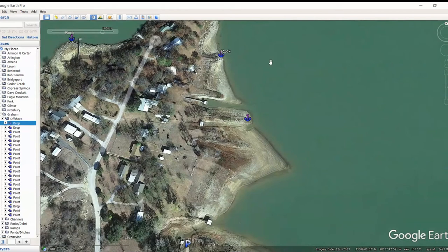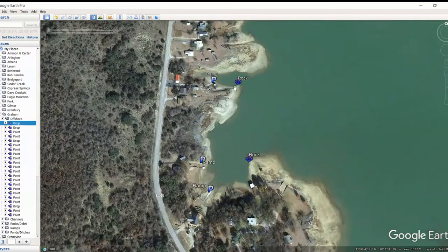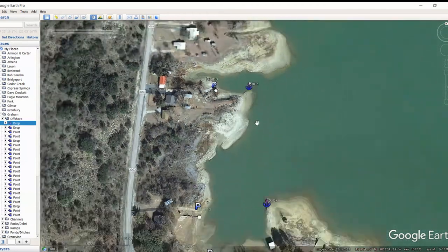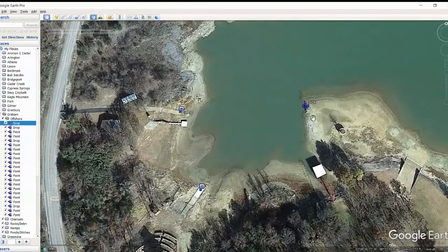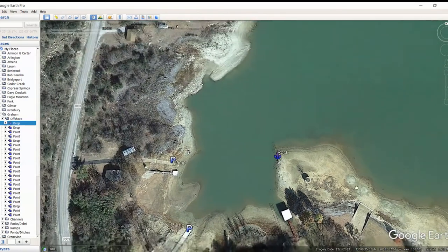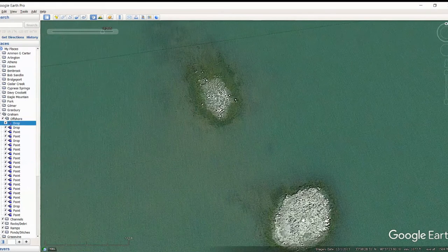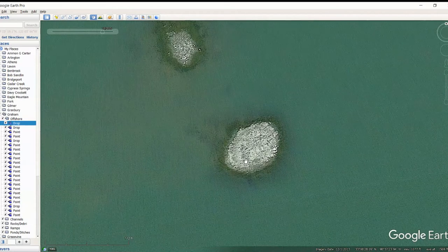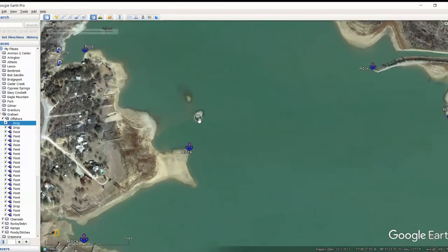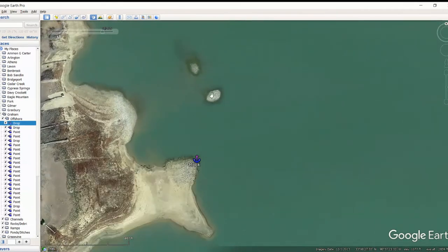Then another ramp, some more rock off a little point. Getting back in here, this one's way different — hardly any rock around this area and then all of a sudden piles of them. Let's move it up to 2017 — it's going to look totally different, so just trust the marks you see. There are also two little humps out here with what looks like a gravel top — they might be worth checking. Some more rock piles, a dock with some pretty good rocks around it. Moving over here, except for this pond right here — it looks good. Good pond dam on both sides with a little funnel coming right through. Some additional rocks sticking out like a little point.